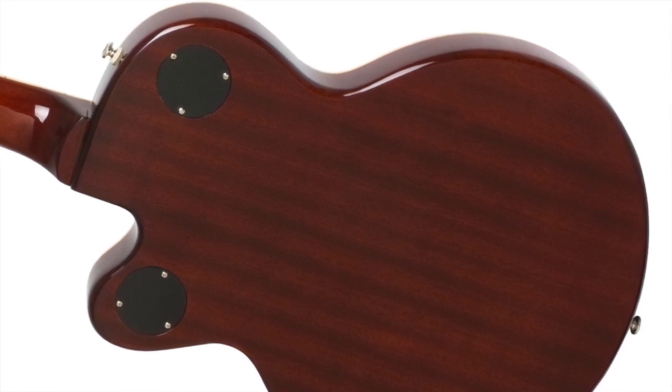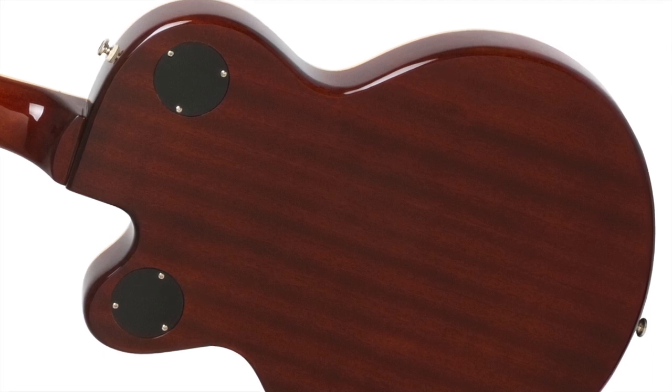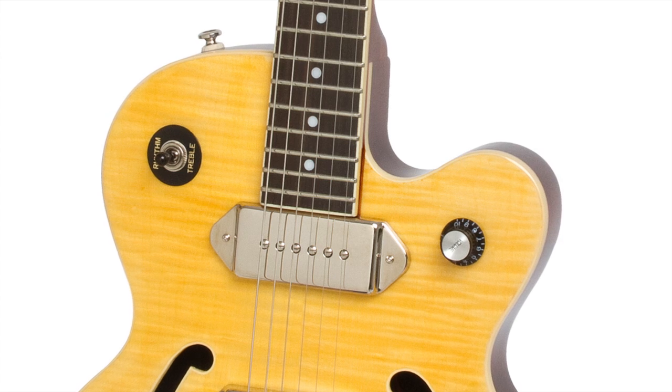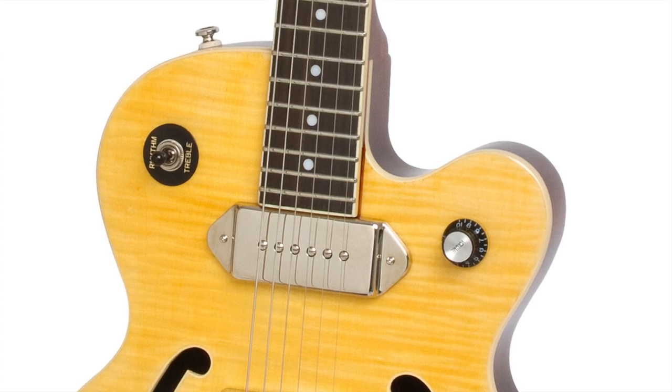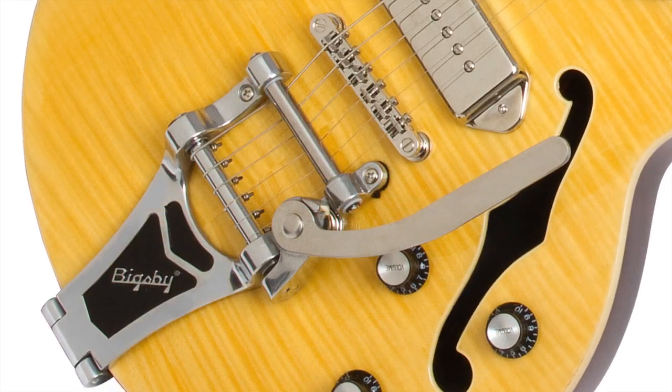But with a center block area like an ES-335, the Wildcat's mahogany body is matched with a hand-fitted, glued-in, solid maple neck for maximum tone and sustain. It features a rosewood fingerboard and an authentic B70-licensed Bigsby vibrato.